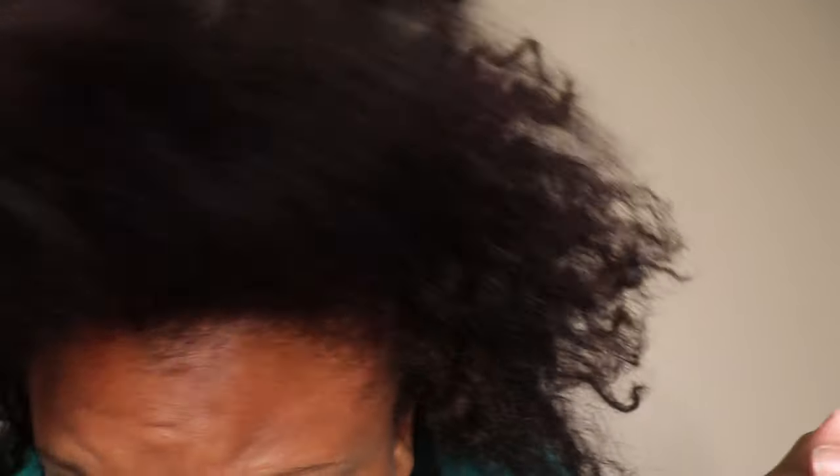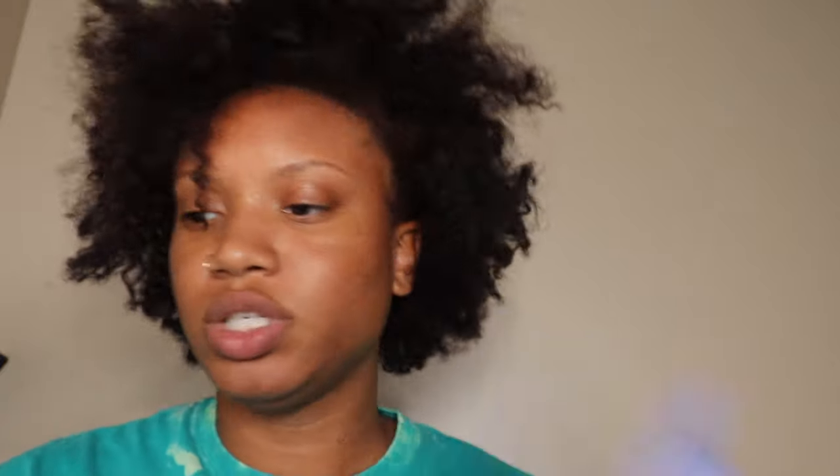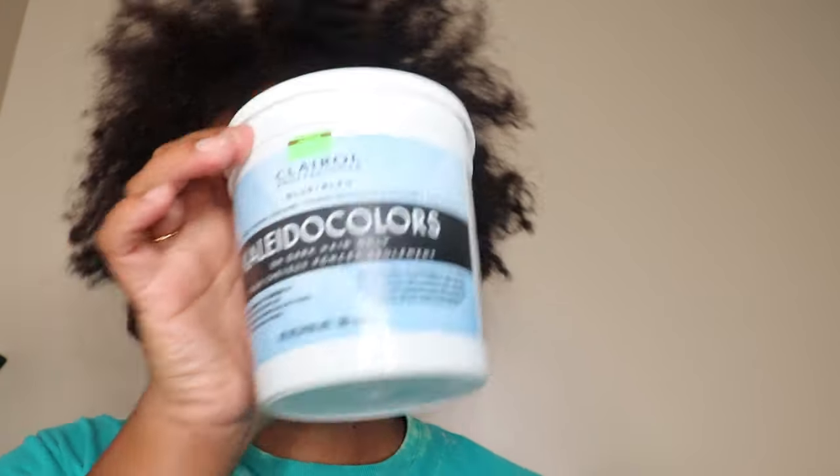Alright guys, I am going to go ahead and bleach my hair. This is what she's looking like. I'm going to be using the Salon Care 30 volume developer, a bowl, a brush, and then I'm going to be using the Kaleida Colors — this one says for dark hair only. It's the blue and it looks like this.